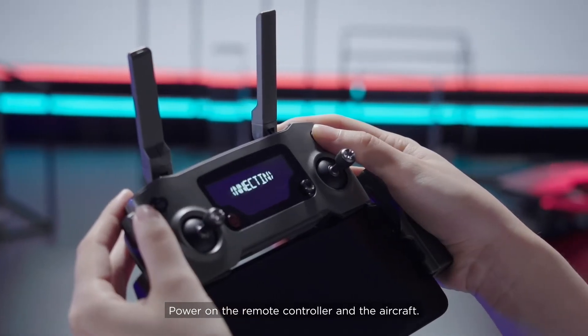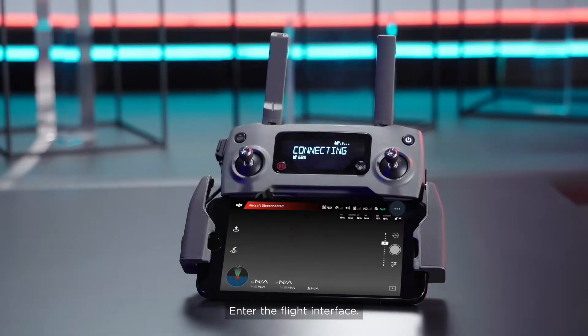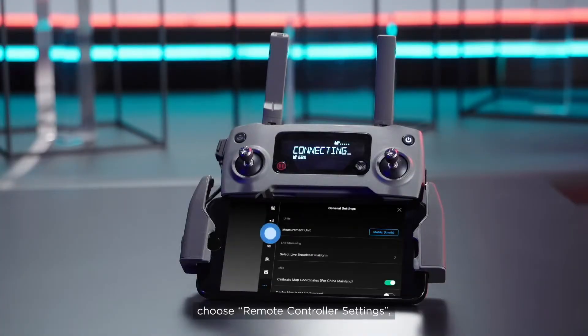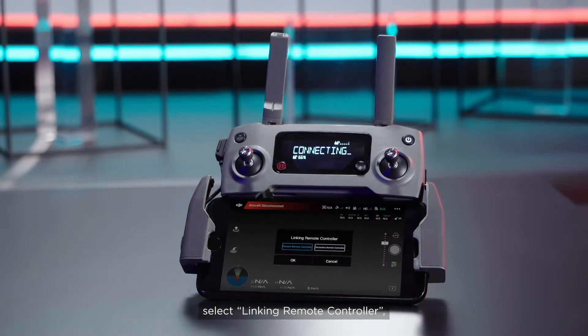Power on the remote controller and the aircraft. Enter the flight interface. Tap Settings, choose Remote Controller Settings, select Linking Remote Controller, and tap OK.